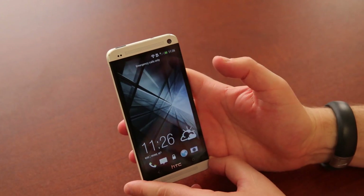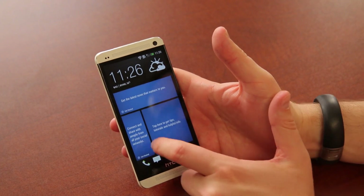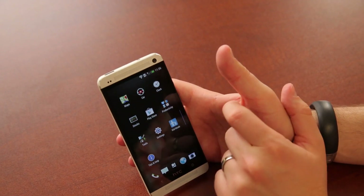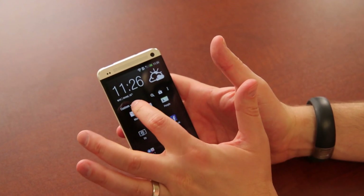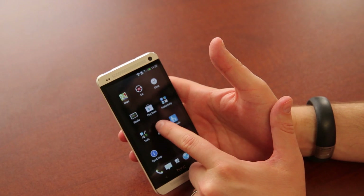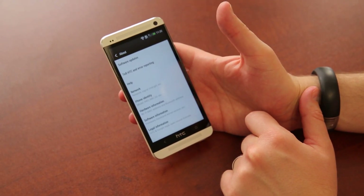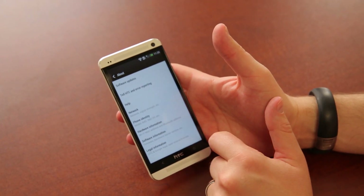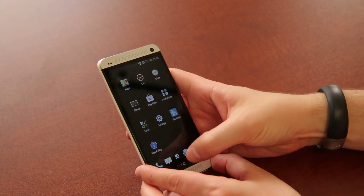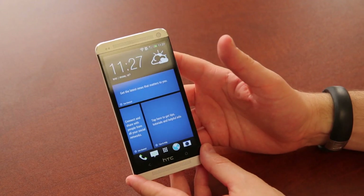Let's power this back on and do a full overview of Sense 5. What we've got here is BlinkFeed, which pulls in all kinds of news from different sources — TechnoBuffalo should be here relatively soon. You can customize how many applications show on your screen. It doesn't look to be any sort of bloatware at all. In Settings, we are running Android 4.1.2 and Sense 5. We're going to do a full overview covering the camera, BlinkFeed, comparisons, and all kinds of other goodness — anything you guys want to see about the HTC One, be sure to let us know.